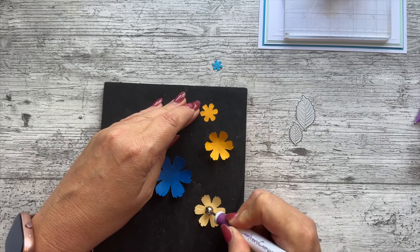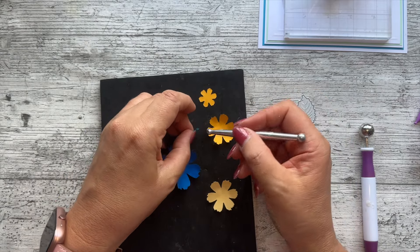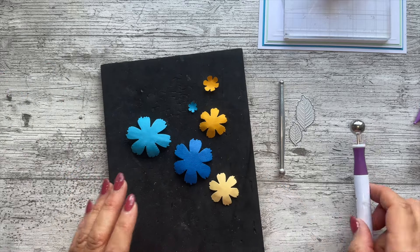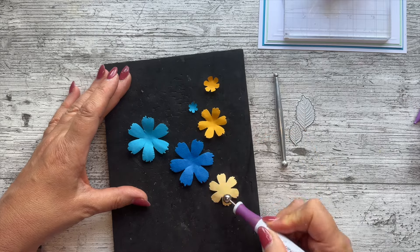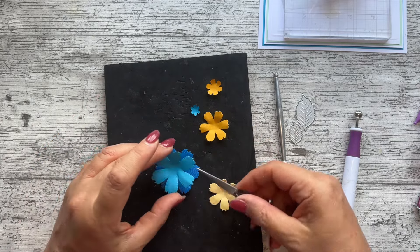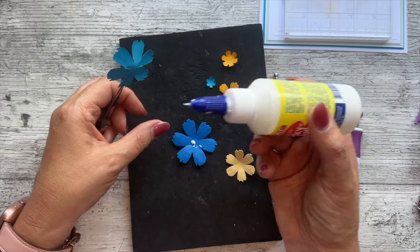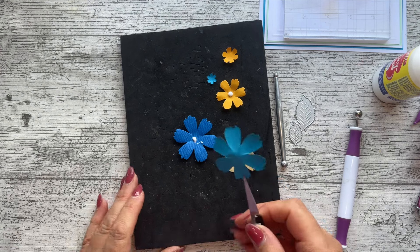Let's do it all in one go and shape on the back. I'm going to get my tiniest ball tool and turn each one into a sort of a dome. I'm going to put a little bit of shaping in the center. Whichever way you want to layer these up is entirely up to you, but I'm working dark to light. I'm going to get a tiniest little bit of my tacky glue in there.